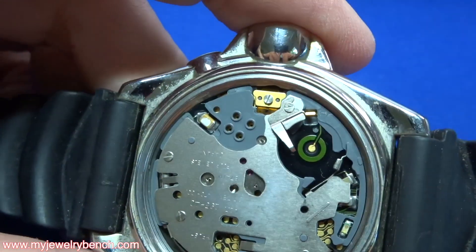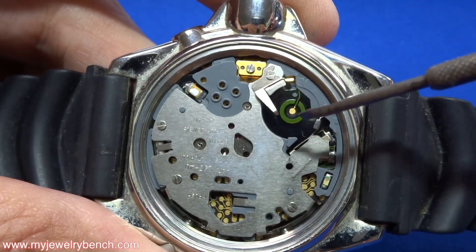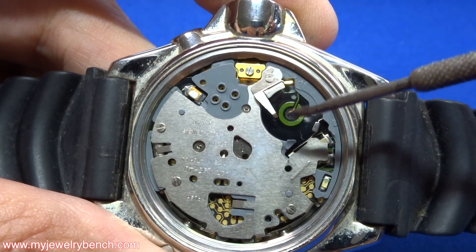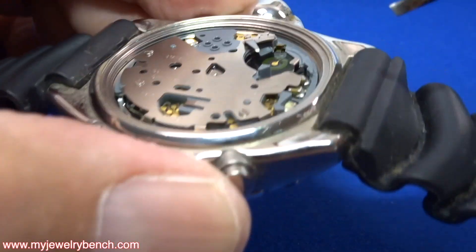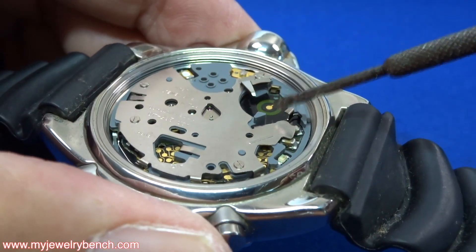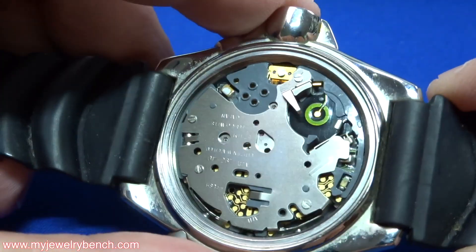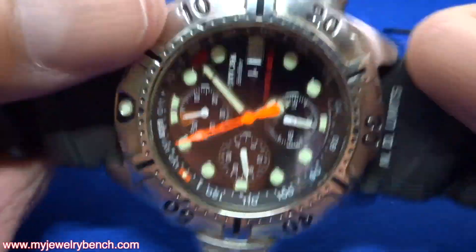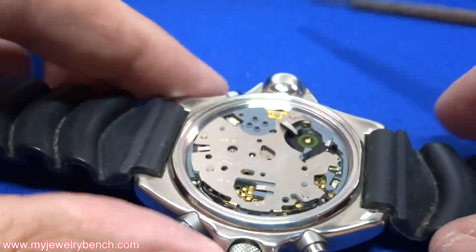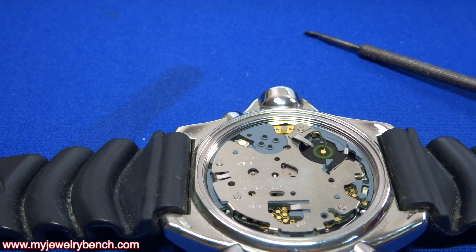Lo and behold, there is the place for the capacitor. Remember, this is not a standard battery for a watch — this is a rechargeable cell. And if you look closely, somebody took it out and probably threw it away thinking they could just go buy a new one. Unfortunately, these are not readily available at CVS or any other pharmacy where you get other little batteries. The customer brought it in asking how much a battery would cost. These capacitors can cost up to $100 depending on what model you have.